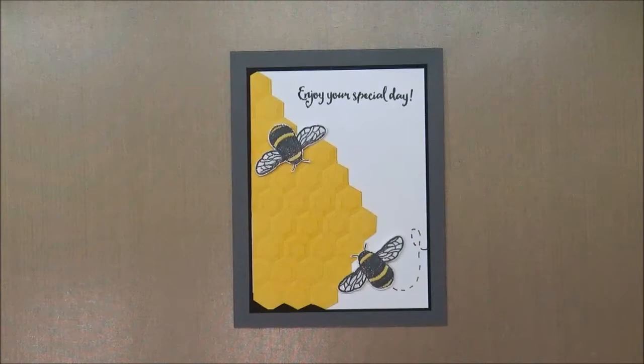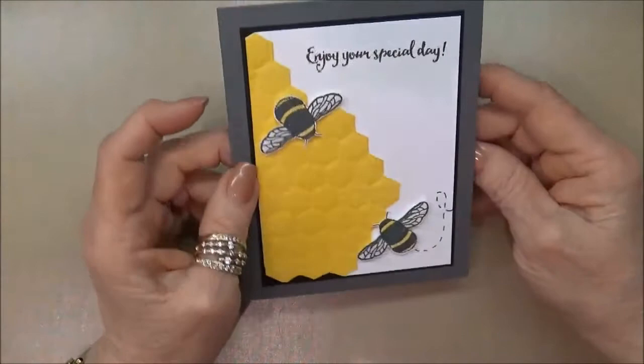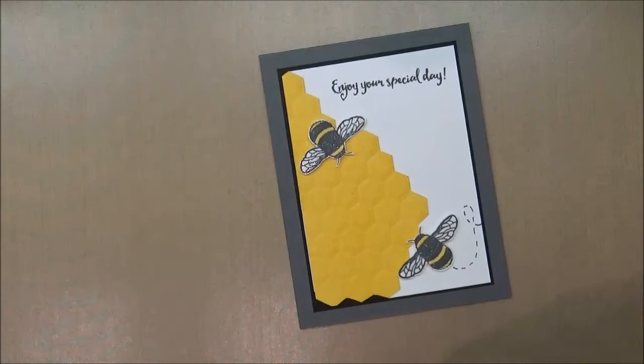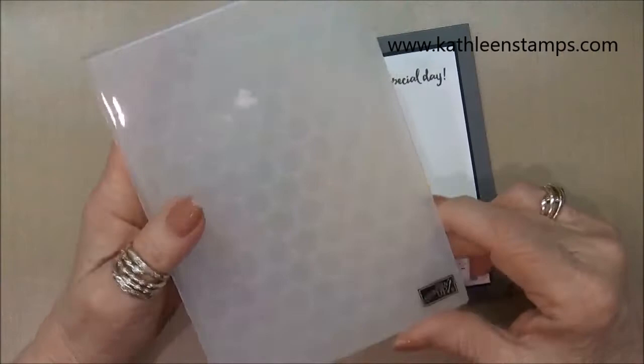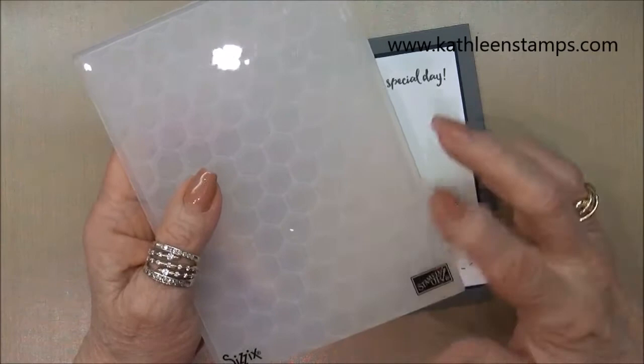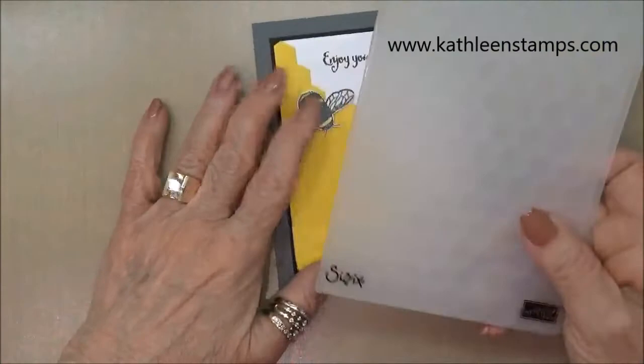Hi stampers, this is Kathleen, welcome to another video from my YouTube channel and blog. Today I wanted to do this cute honeycomb bee card — so easy to make. I'm using the Dragonfly Dreams stamp set from Stampin' Up and I'm also going to be working with this hexagon dynamic embossing folder. I really like these — our first one was introduced in the Christmas catalog, it was a cable knit sweater style, and now this one came out and it does a fabulous job of embossing.